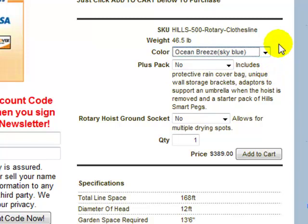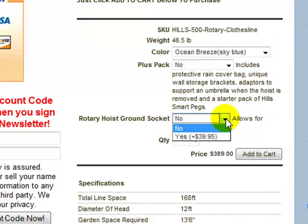There's also a Rotary Plus Pack available. This includes a rain cover bag for the clothesline, as well as storage brackets if you want to put it on the wall. There are adapters to support an umbrella in the ground socket that you cement into the ground, and there's also a packet of Hills Smart Peaks included with that pack. You can also purchase an additional ground socket via the drop-down box if you wish to have multiple locations for your clothesline.